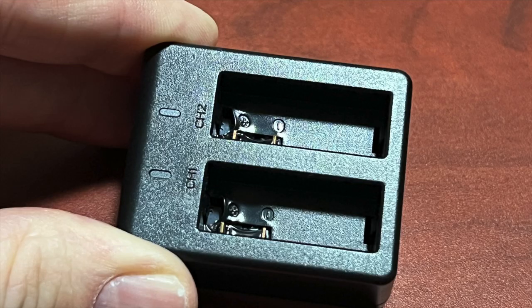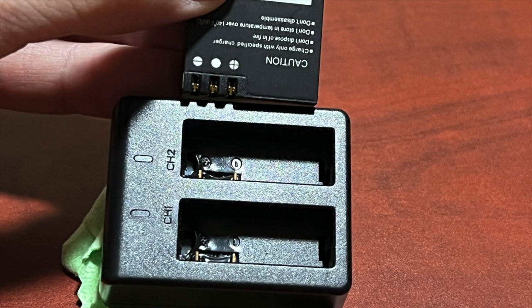First of all, the battery charger that came with my camera obviously was not the correct battery charger for this camera. When I looked closer at the contact points, they were reversed from what the contact points are on the batteries — the negative terminal is lining up to the positive terminal on the charger. And I'm assuming that's what was causing that overheating issue — the base actually melted.